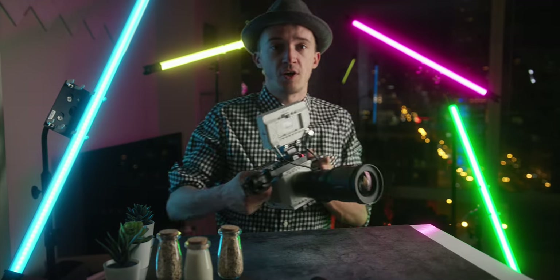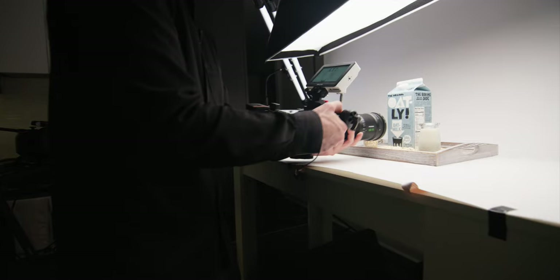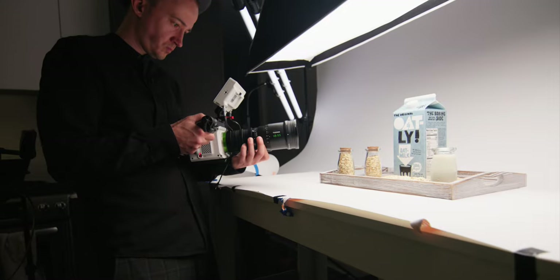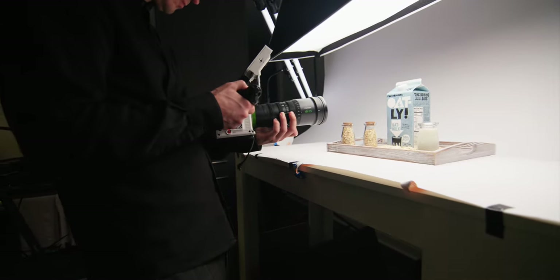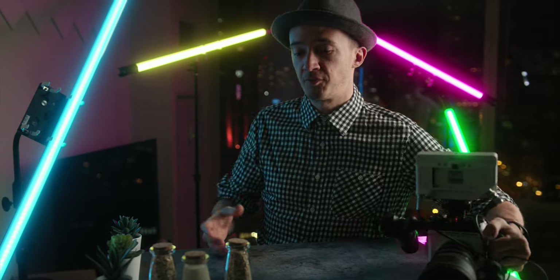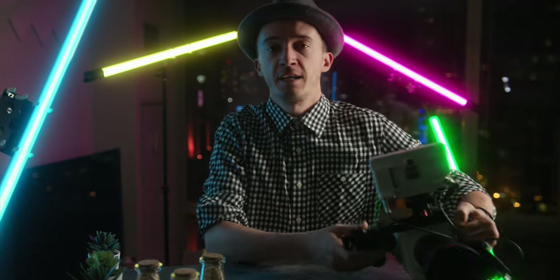Shooting with a camera that has autofocus, or having a second AC to help you pull focus, makes things easier. Alternatively, you can focus on the end point — actually it's easier to start on the end point, move out, and then reverse the shot. Another trick is shooting in slow motion, which makes your shots more stable and smooth, but keep in mind you'll need to make the movement faster since you slow it down in post. If you have a little crew or an actor, combining camera motion with on-screen action — like someone pouring something — gives your shots more dynamic energy.